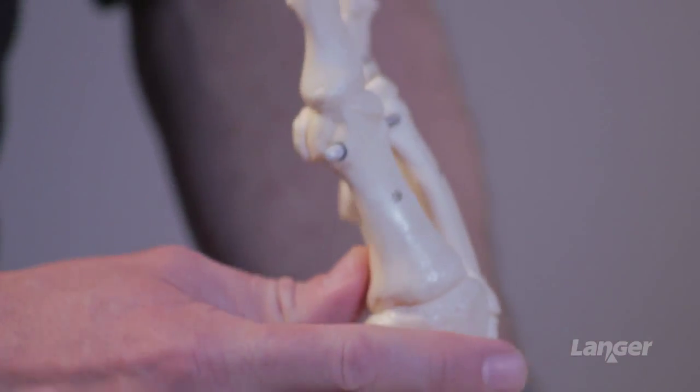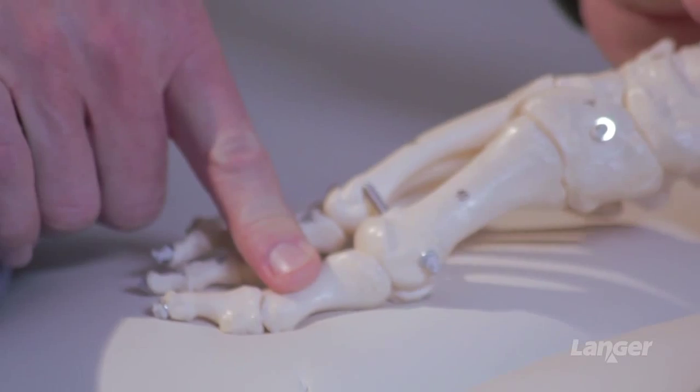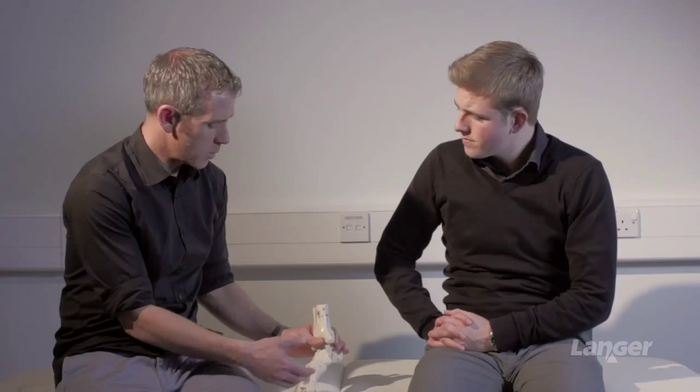What we're trying to do essentially is mimic the foot as it's landing on the ground and as the foot moves up into that toe-off phase. If we've got joint stiffness, then there'll have to be a compensation at some point within the foot or at a higher level to compensate for that stiff joint.